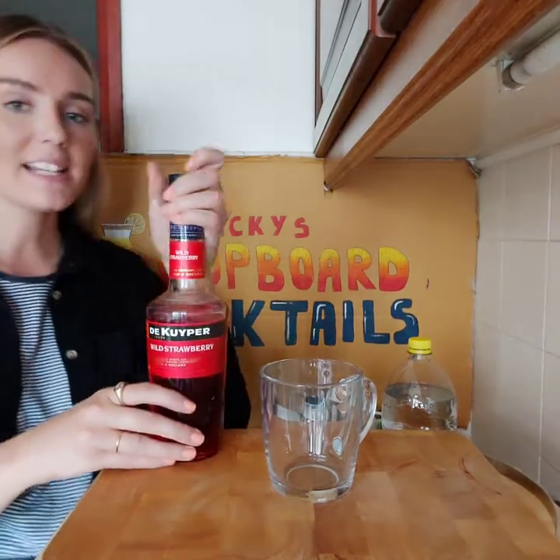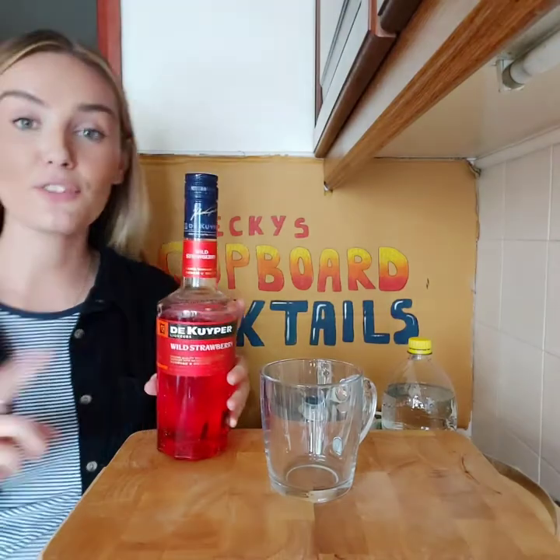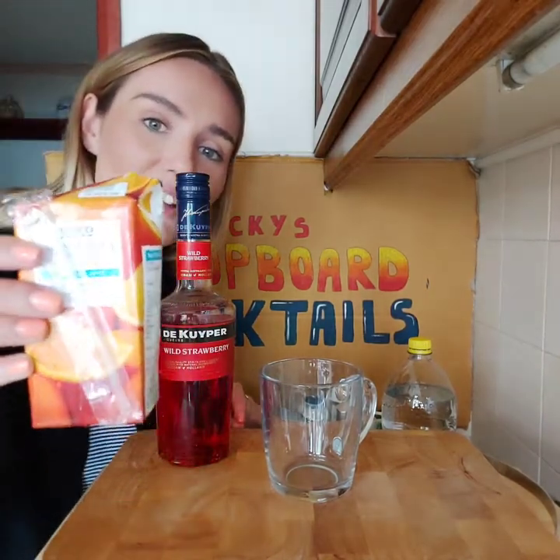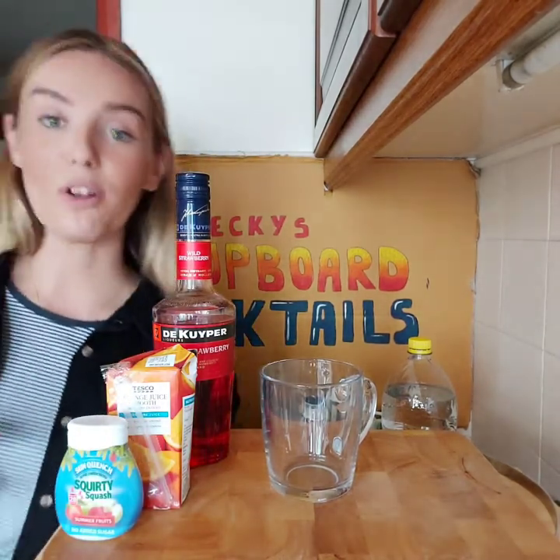Our second cocktail is called the Berry Hot Cocktail. The recipe calls for red currant liqueur, but we've got this wild strawberry liqueur which is actually from Poland — my mum brought it back from a trip there last year. If you haven't got anything like that, you could use any flavoured vodka or even plain vodka. You also need orange juice, red currant syrup — but I'm using a cordial from Aldi, any cordial will do — and hot water. This one is a bit like a hot Vimto, I think.